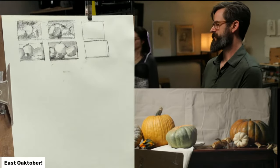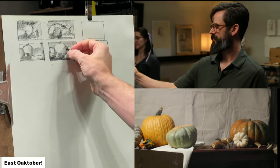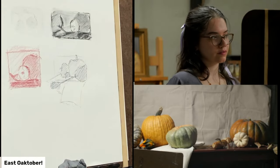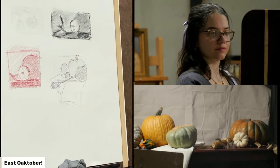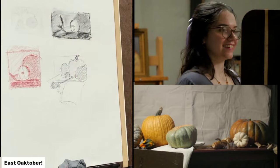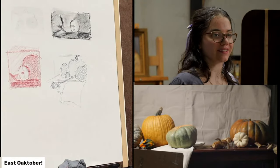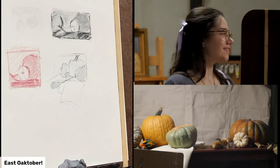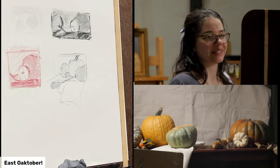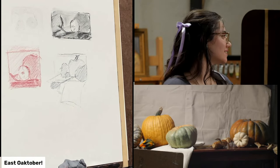Jeff Hein uses graphite on Bristol board with huge and smaller blending stumps to draw his portraits. He starts off putting down a shade and then uses the stumps to smudge it out because Bristol board is so good at smudging. Really cool to watch. I'm spending a little more time on this thumbnail because I feel like I'm getting closer to something interesting — just getting it down and trying to see how I'd balance it.